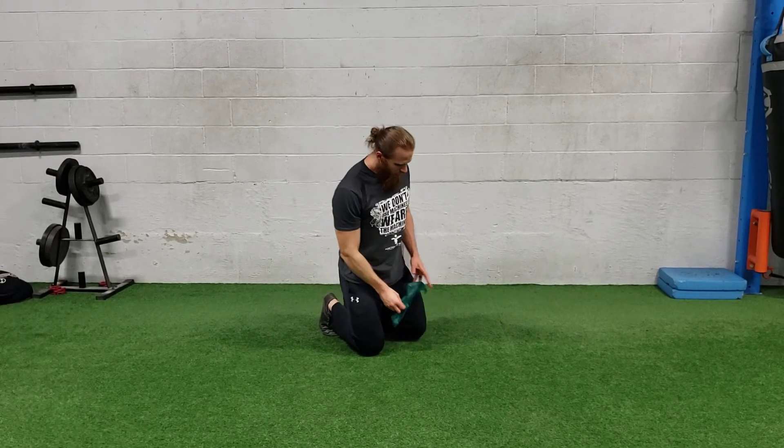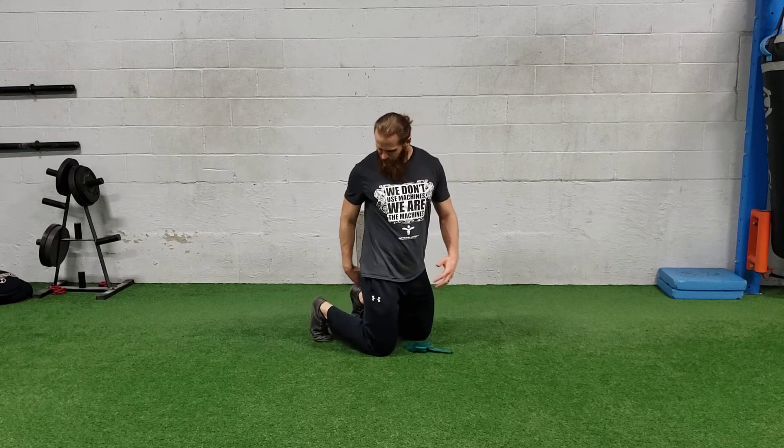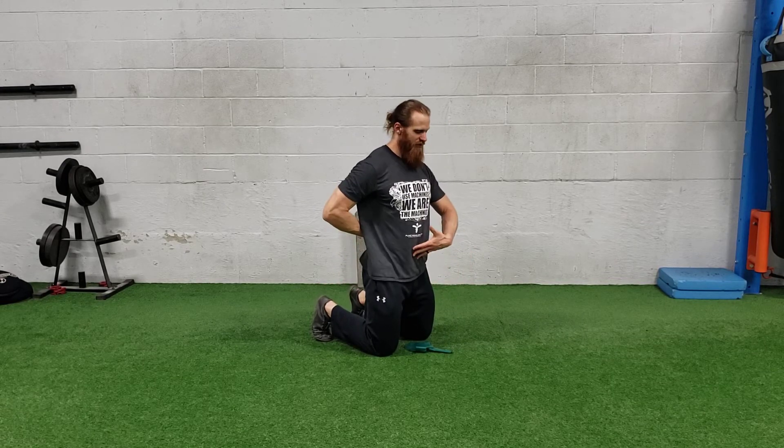For tall kneeling no money, this can be done either with body weight or with a band. You're going to be on both knees, toes dug into the ground for this tall kneeling position. Make sure your pelvis is tucked underneath so you have that nice solid foundation.